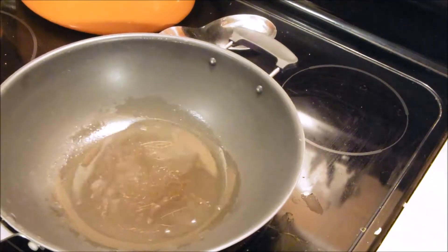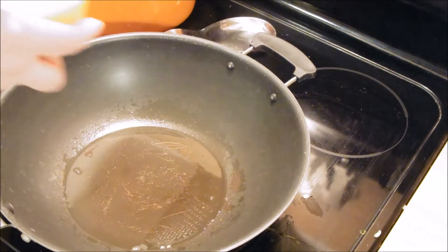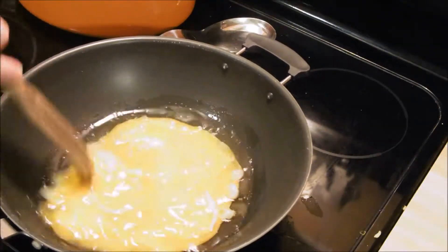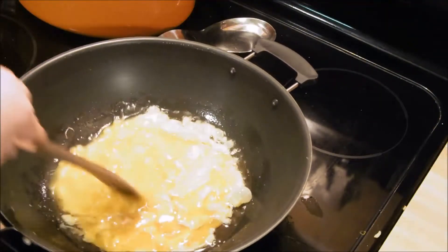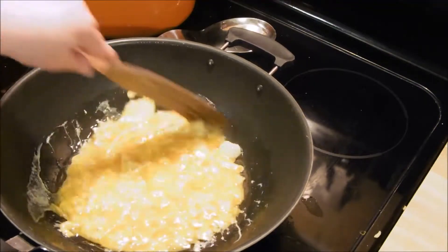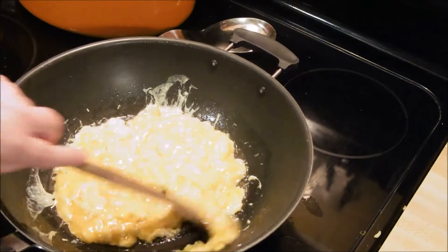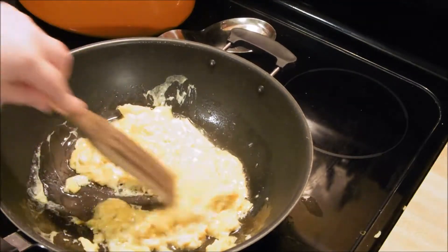Hey guys, Chris here. Today we are going to make fried rice. We're starting out with peanut oil and we are going to toss in our eggs that are whisked up with some soy sauce. My heat is extremely high and the goal is to cook this on as high of heat as possible and still have it turn out edible. We're going to cook the eggs until they're done. If I was going to add meat I would have done that before the eggs. The full recipe is linked in the description below. I also added a little white pepper to my eggs.